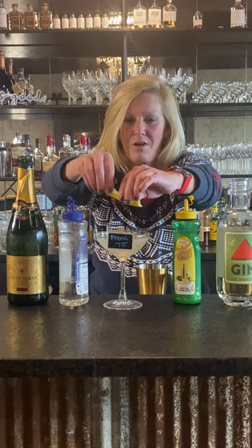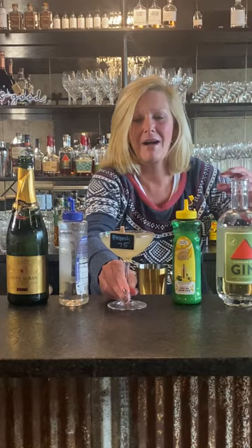Get all those oils in there. Make my little boat. And that is a French 75. Enjoy.